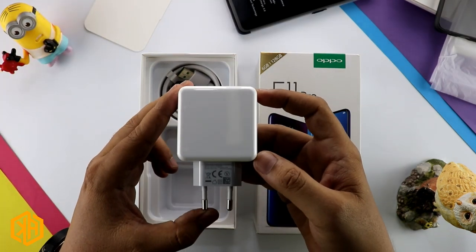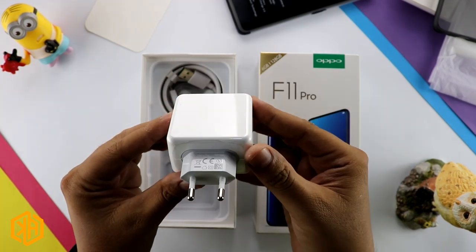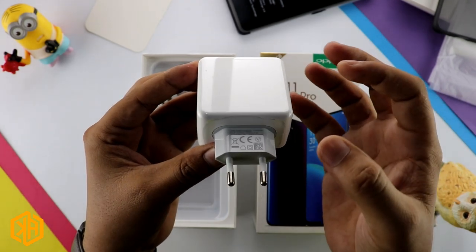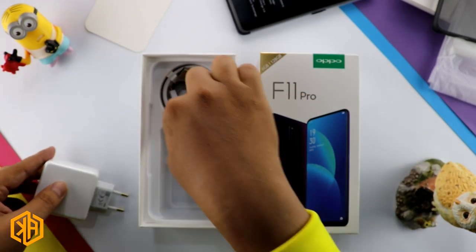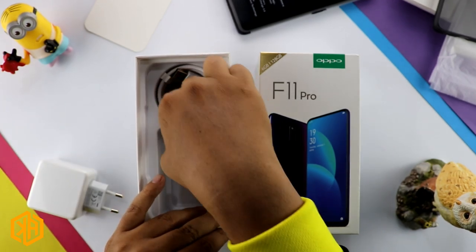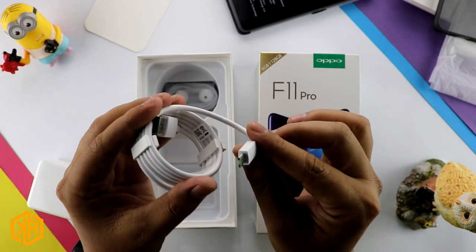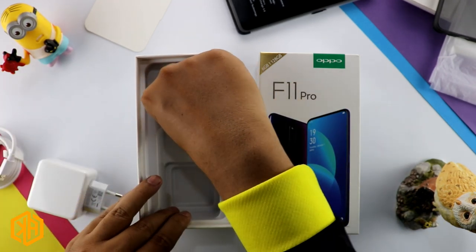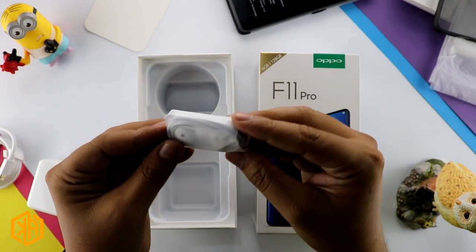There is a big charger in the box. If I talk about its rating, this is a 5V 4A charger which enables very fast battery charging. There is also a VOOC cable, and you can see this phone uses USB Type-C.